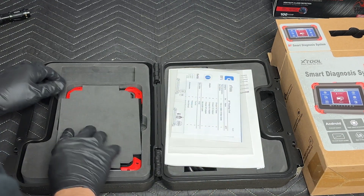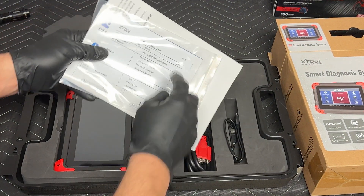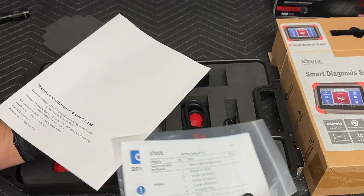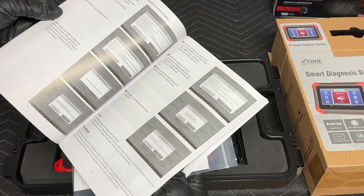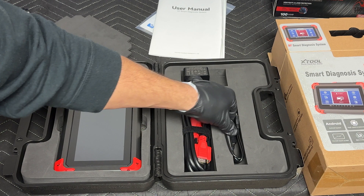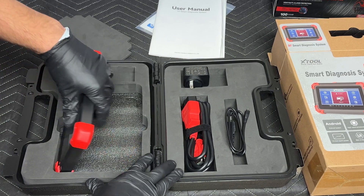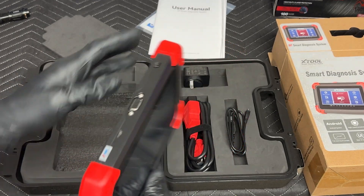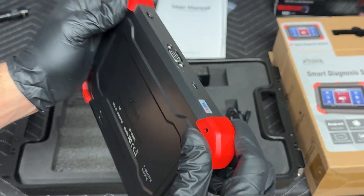We got it open here. The foam doesn't really stay in place, but it's nice and protective for the screen. It gives you a packing list of everything included. There's an owner's manual — I always advise people to read it because there may be features that are hidden. It comes with a charger, the charger cable, and the DLC connector — that's the diagnostic link connector. And here's the actual tablet itself.